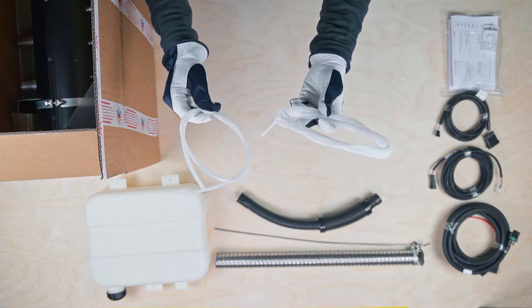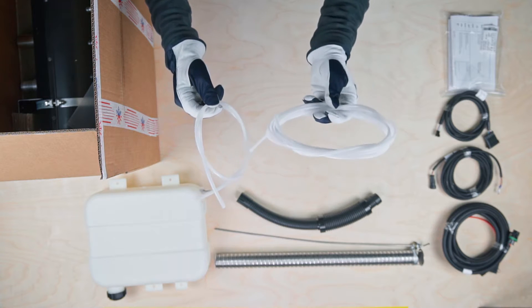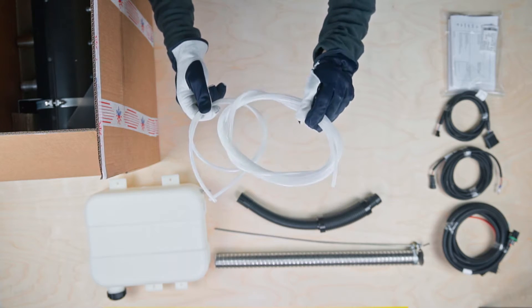These white pipes are the nylon fuel lines: the 1m long fuel pump feed line before the pump, and the 4m long line after the pump.